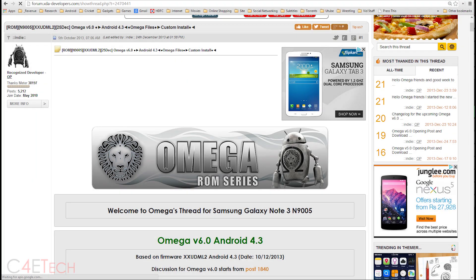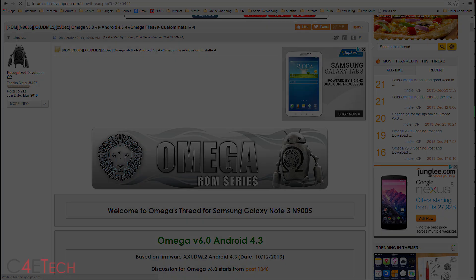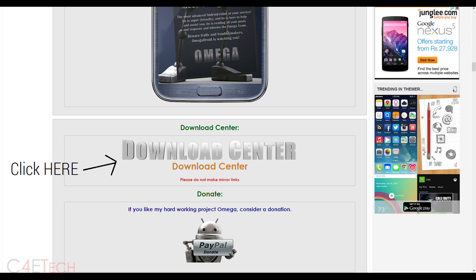That will take you to the XDA Developers Forums page. Download the latest version of the Omega ROM. Once you've done that, transfer it to the internal or external storage of your Note 3.